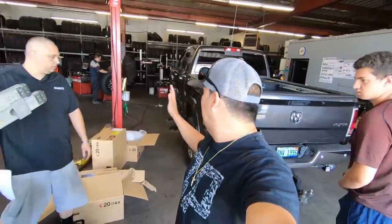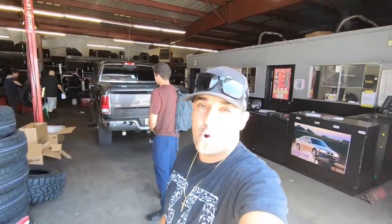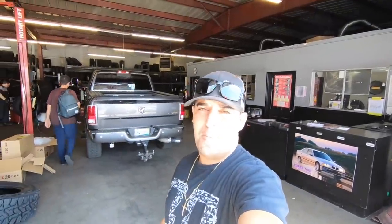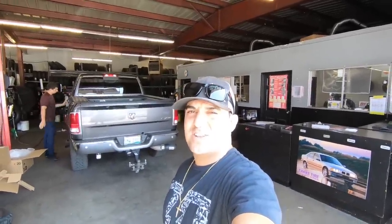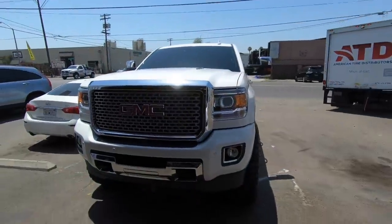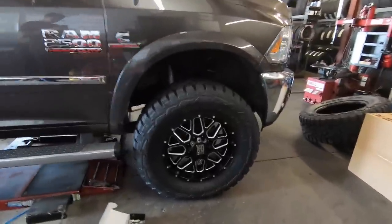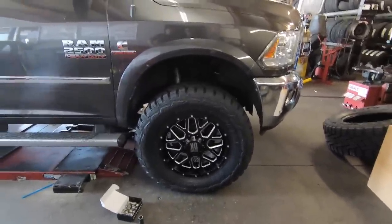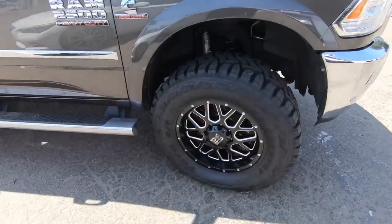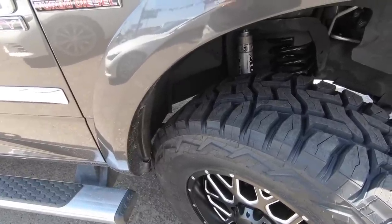This thing is only level two — we have not lifted it. All it's got is the Fox shocks with springs that give it about a two-and-a-quarter inch lift, and he hasn't done any trimming at all. So we're gonna find out once they put these 37s on whether we need to trim. I'm also very curious how this truck's gonna run — the Dodge comes with a 3.42 gear ratio. We'll have him turn to see if he grabs. Oh yeah, looks like we're gonna have to trim right here.